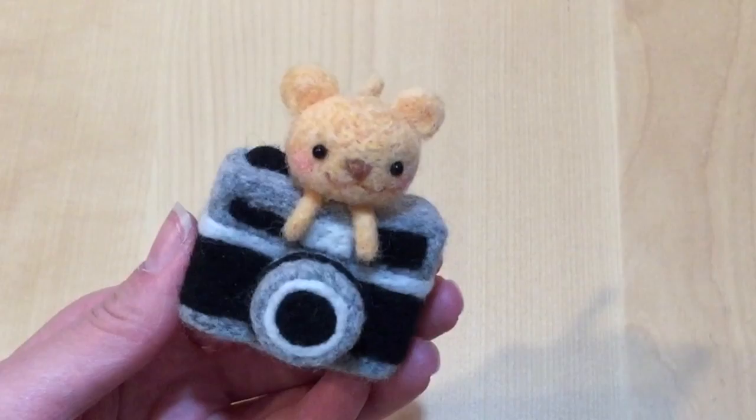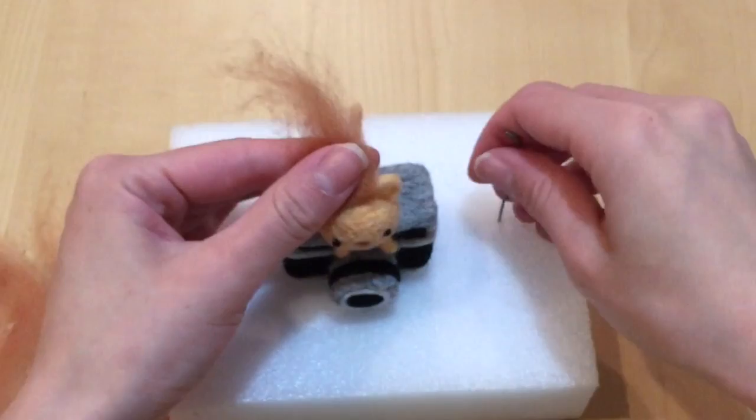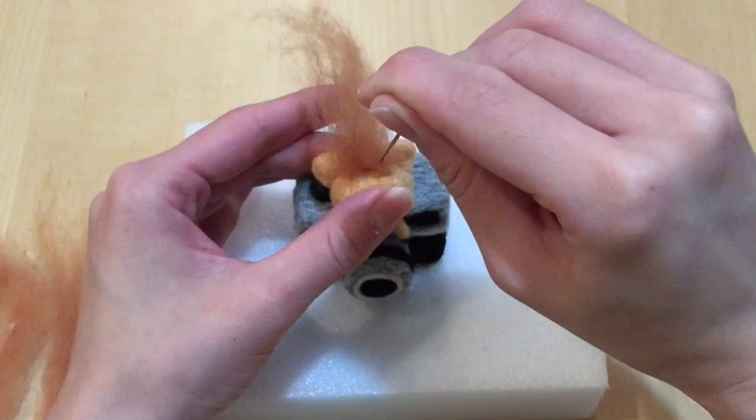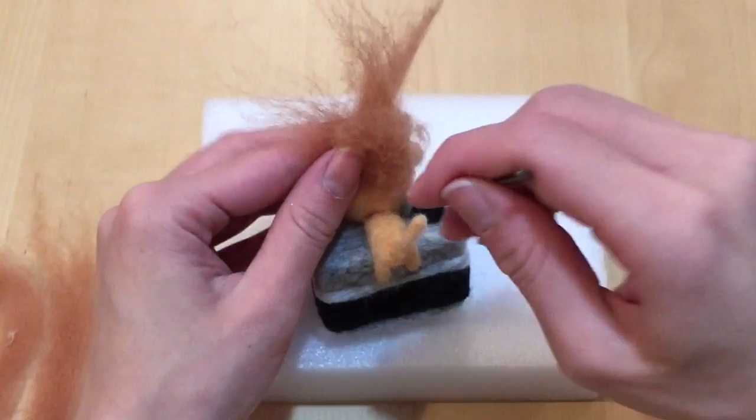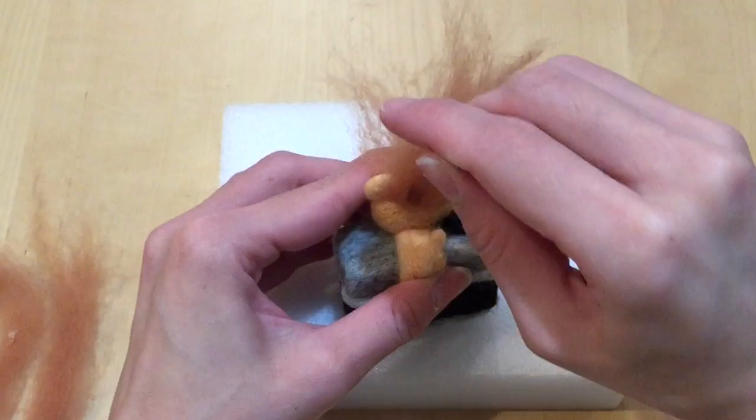You're almost done — all you have to do is add the mane. With the remaining orangish wool, rip it into small little strips. Take each strip, bend it in half, and gently needle felt it all around the head. Make sure you get the mane in front of the ears, behind the ears, and in every little crevice covering the entire head. This is actually the funnest part of the entire project because you don't really have to be very careful — you just need to cover the entire head.